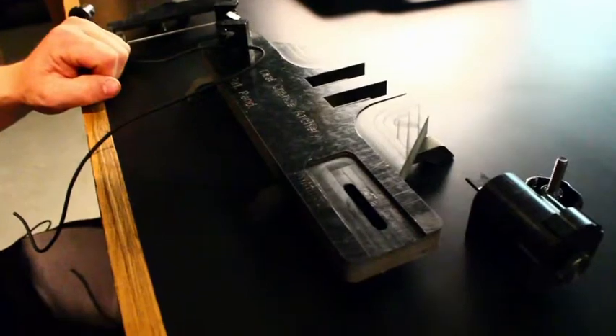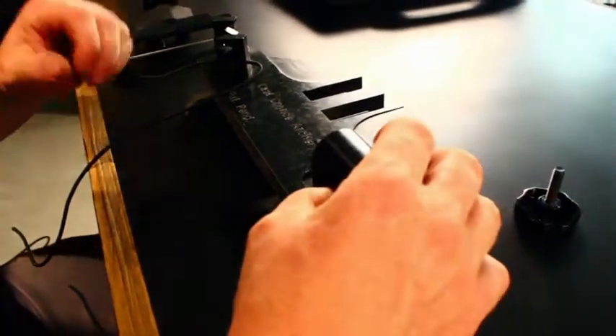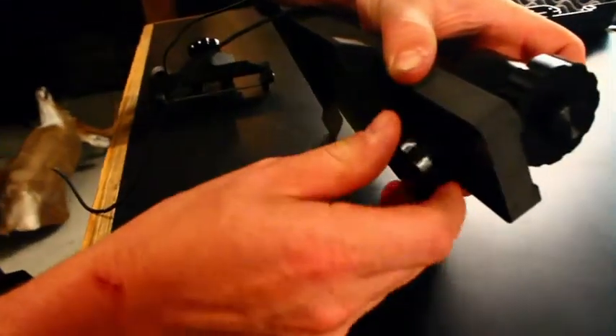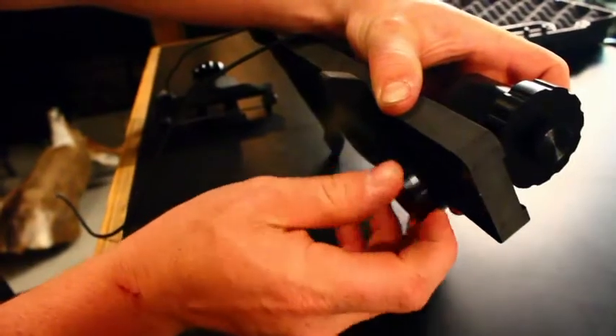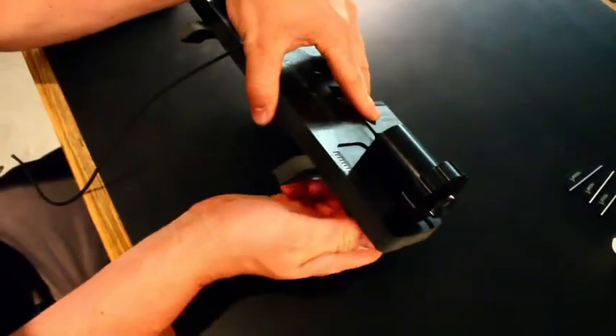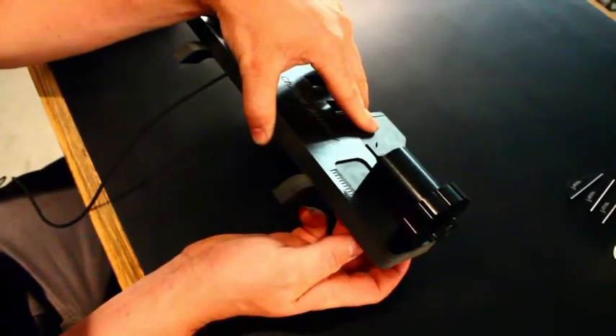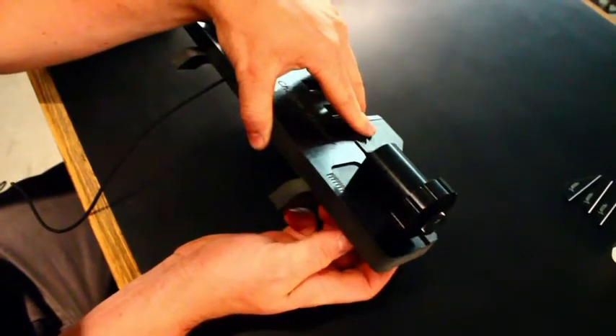First thing you want to do is mount your knock receiver to your base. You do that by sliding the knock receiver into the slot and screwing your thumb screw onto the bottom. You loosen the knob on the bottom of your knock receiver to move it forward or back to adjust your vain forward or back on your arrow.